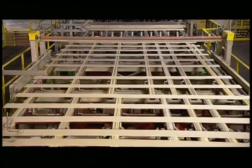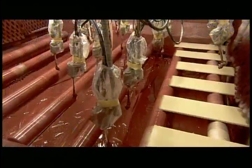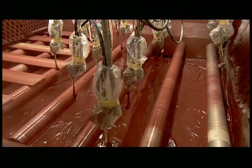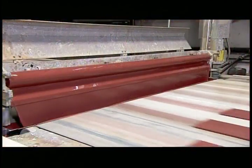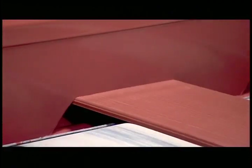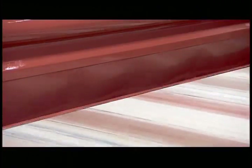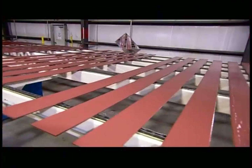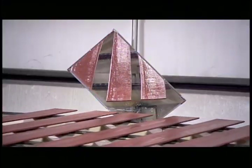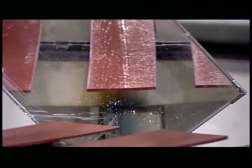Spaced apart now, the fibre cement planks ride by sprayers that paint the sides and the ends a nice shade of red. The siding then enters a curtain of paint of the exact same colour, which adheres to the front of the boards. These mirrors expose any missed spots. If there are any, they'll do touch-ups.